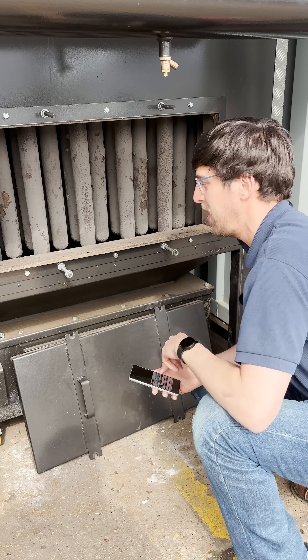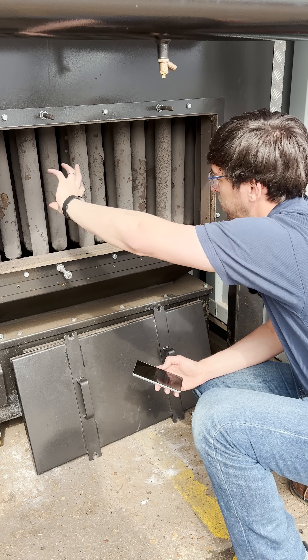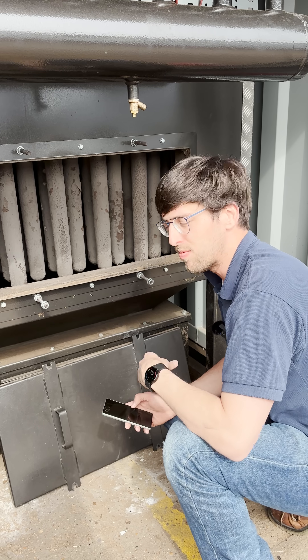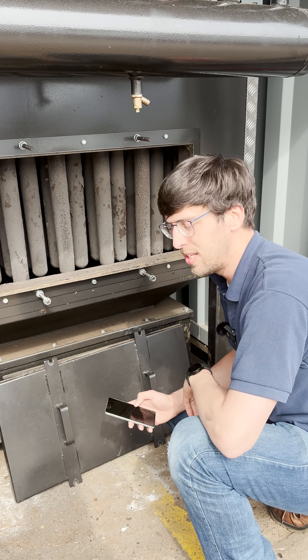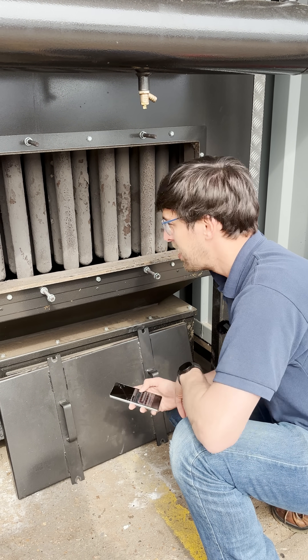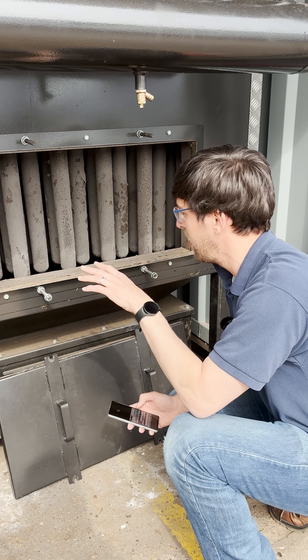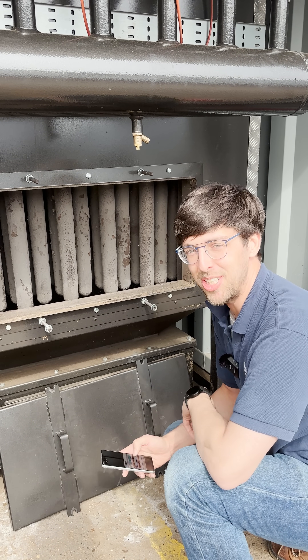This ceramic filter has been in use and you can see all of the particulate that is being stuck and being caught on the filters rather than going up the chimney. But the real question is, if you've got all of that material on the ceramic filters, how do you get it off?